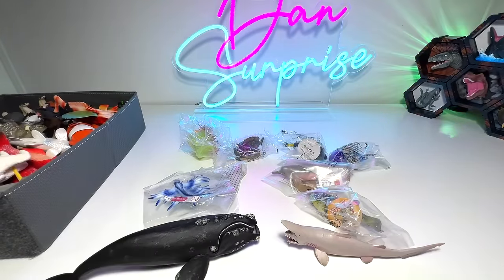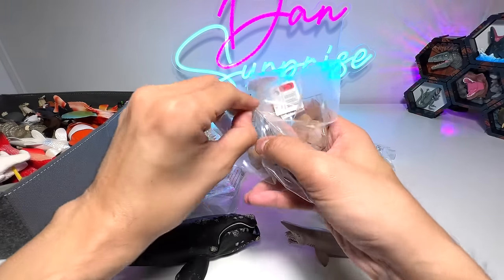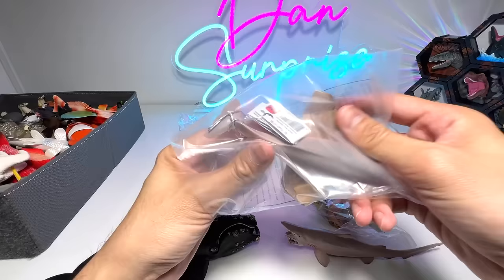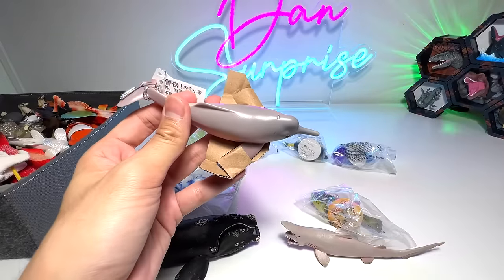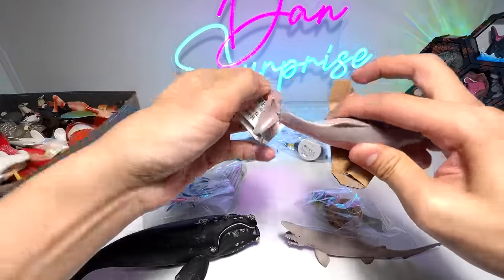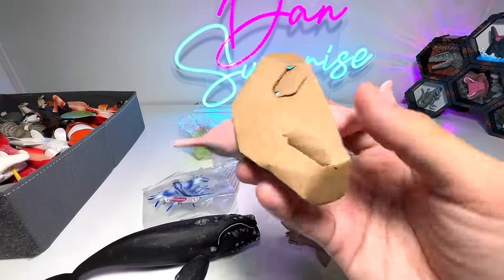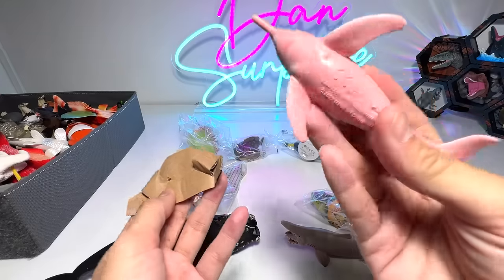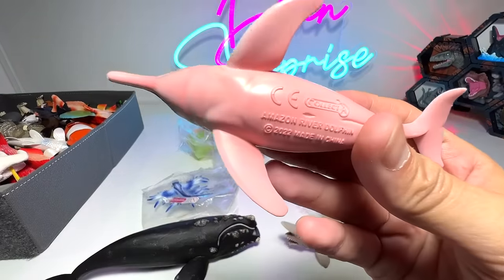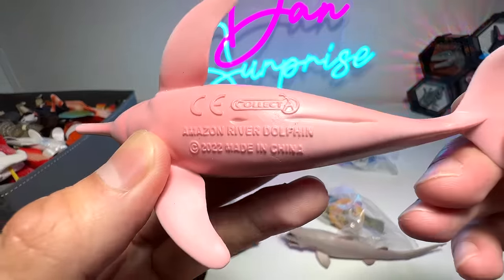I'm hoping to add a few more new sharks to my collection. Next up, let's have a look at this one — this is actually a dolphin, an Amazon dolphin, also known as a Boto. This is our first Boto figure, although we do have a mini figure. But this is our first medium to large size figure of a Boto. Really beautiful Amazon river dolphin.